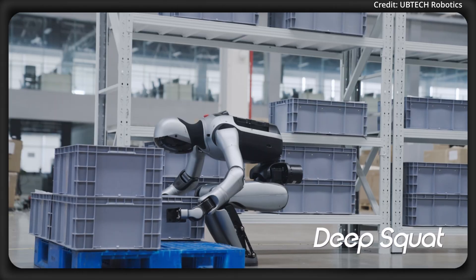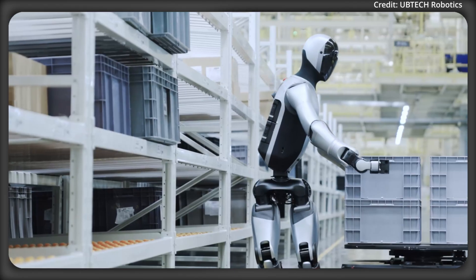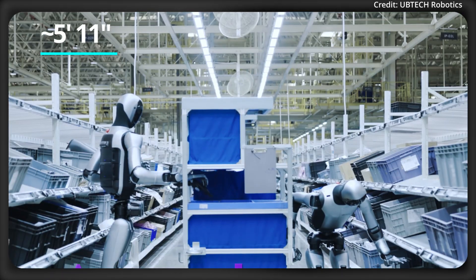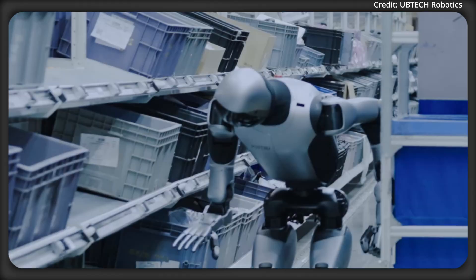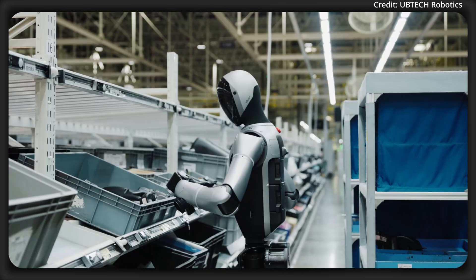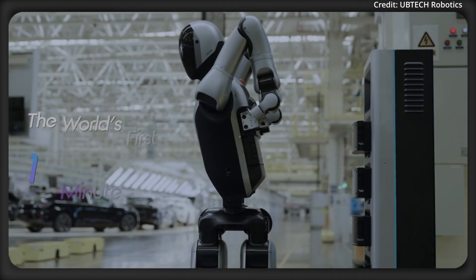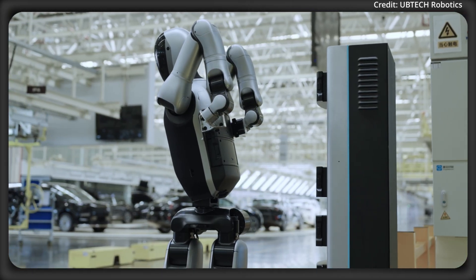All of these allow the robot to deep squat, stoop lift, and maintain stability even at a pitch angle of 170 degrees, with a workspace reach of up to 1.8 meters. Its new waist allows for a pitch angle of +90 to -35 degrees and a rotation angle of ±162 degrees, allowing the robot to even autonomously charge and replace its own batteries within 3 minutes.